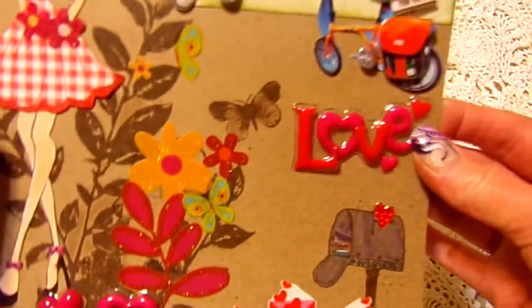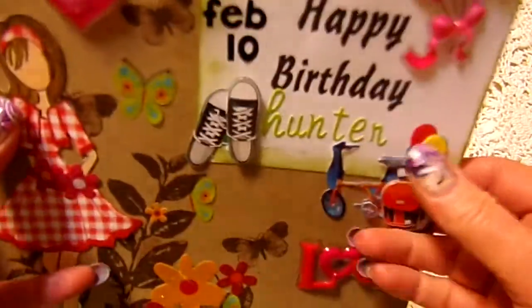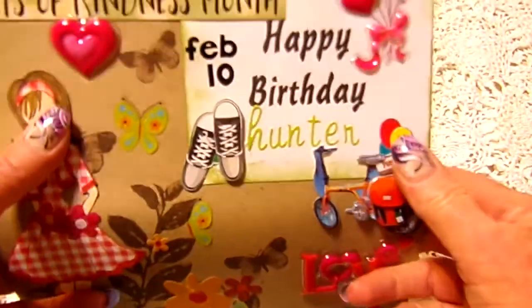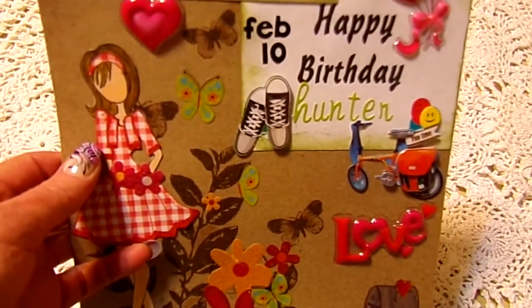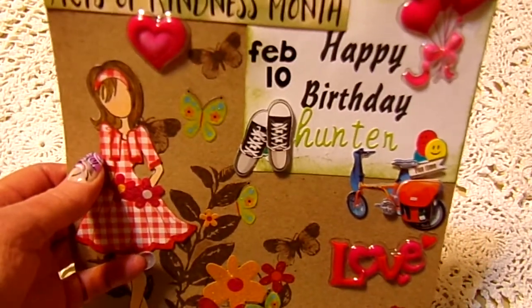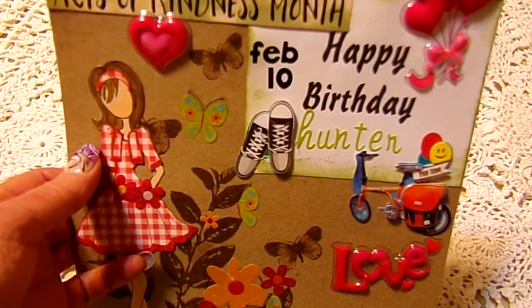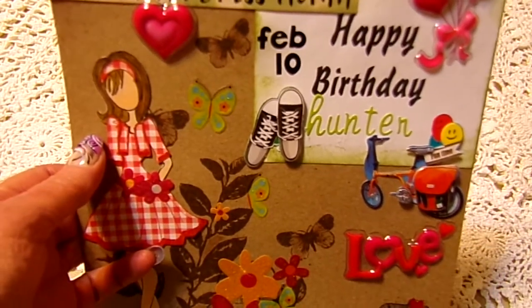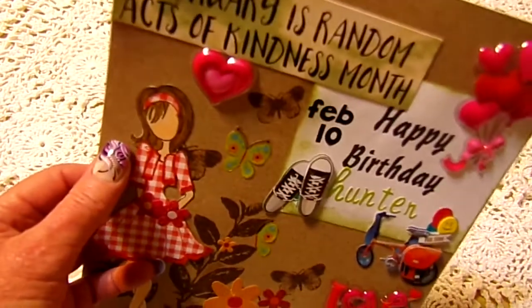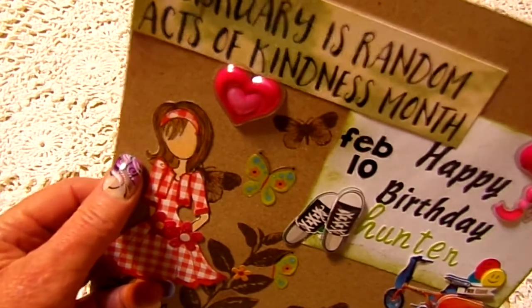Yesterday was my great-grandson Hunter's birthday. His mom sent his birthday cake to school, so I took him out to dinner last night right up here at the Chinese restaurant. I think I had a good time. I don't care that much for Chinese but there's always plenty I can eat.